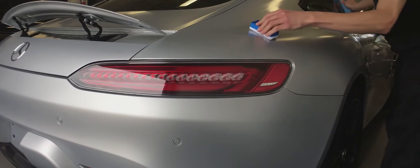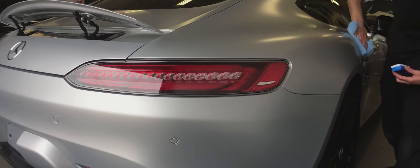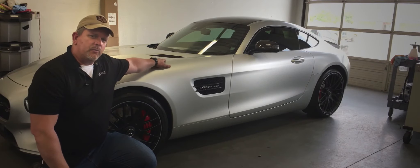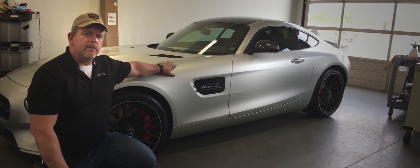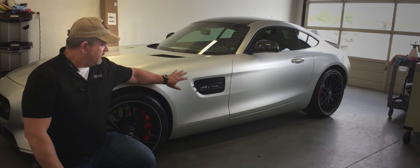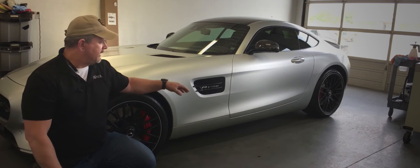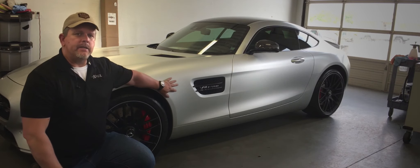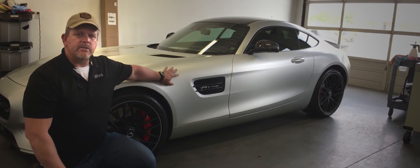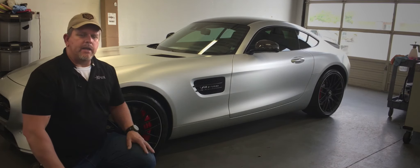As you can see, when the Nanolex SI3D goes on it looks wet. Once we let it sit for about three minutes and wipe off the excess product, it goes back to a matte finish. The Mercedes is just about done — we've wrapped the whole front with the satin XPEL paint protection film: full hood, full fenders, and the rockers. We've installed headlight film, tinted all the glass all the way around — front windshield, side glass, back glass, and quarter glass — and we've applied the Nanolex SI3D. As it cures, it gets slicker. It's going to give them great protection, great water repellency, and make this car so much easier to clean.